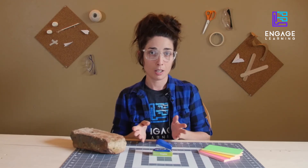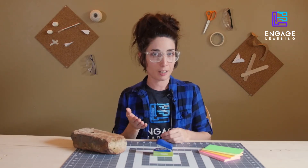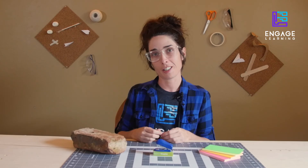We want to see what you can build. To join in the competition, post photos and videos of your tower. Make sure to include height, budget, and tag Engage Learning. Happy building!